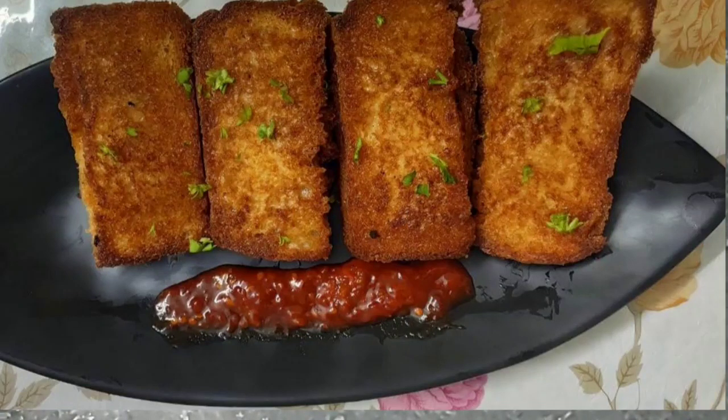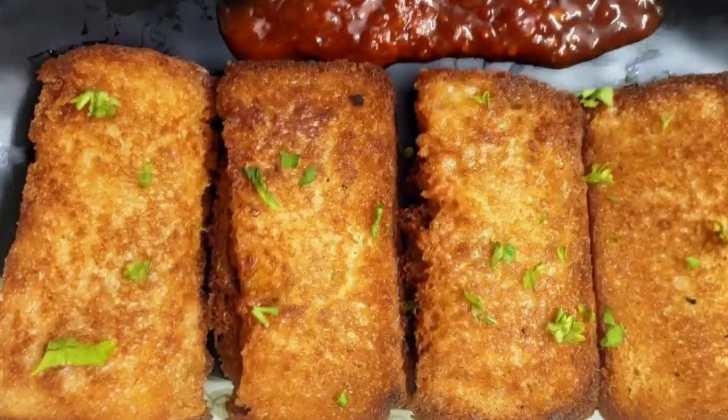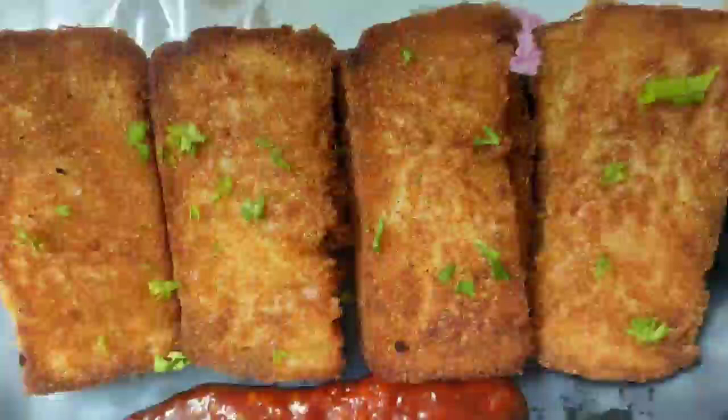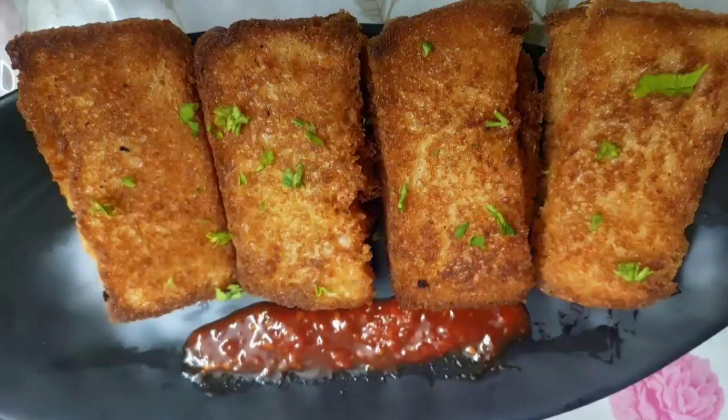Hello everyone and welcome to Continental Desi Kitchen. Today I'm going to show a very healthy and tasty snack recipe which you can prepare at home during your kids' birthday party. It's called paneer corn and cheese pockets.